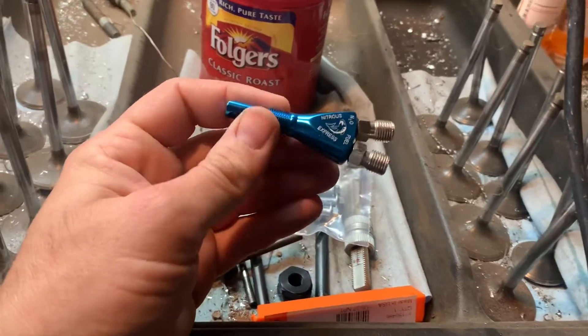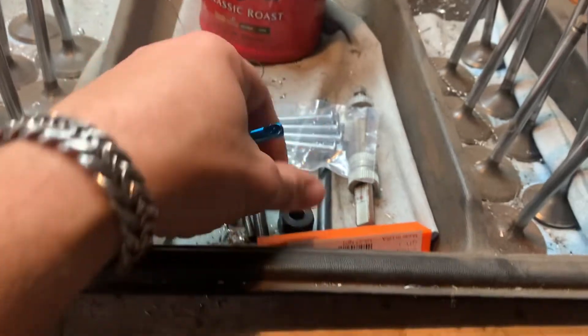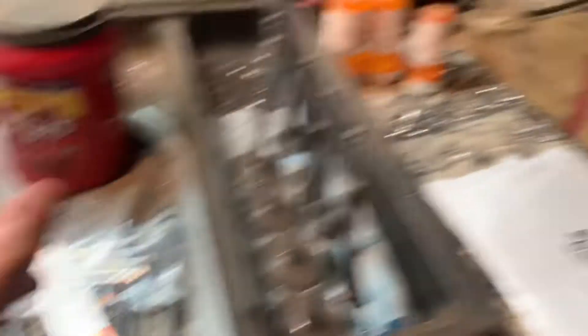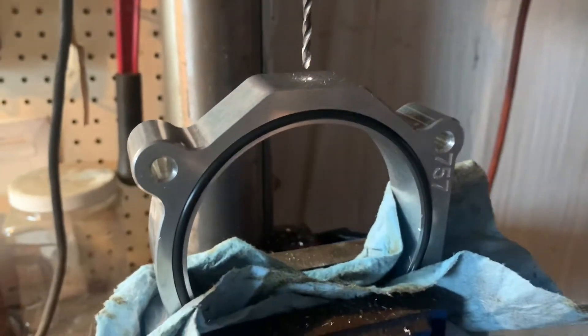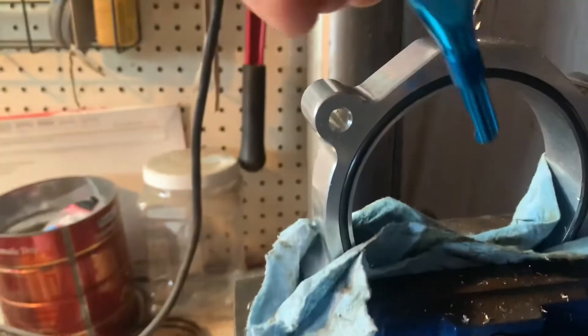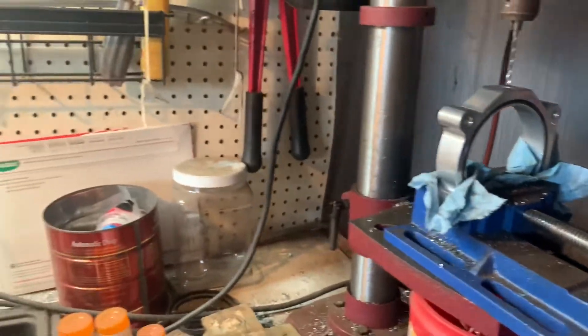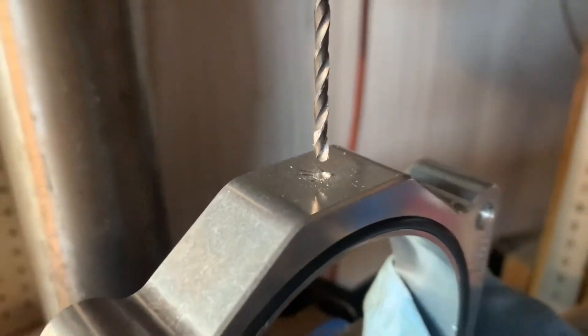We measured the threads and it's 1/8-27 NPT, so I've got a tap and a bit, plus a bunch of bits to step up to it, starting with a 1/8 inch. Drill the hole, mark the center, drill the hole — this is the bottom side. I'm gonna drill all this and then tap it and thread that nozzle in there, and we should have nitrous back on the truck. I'll keep stepping this up and it'll go from a small hole to a bigger hole.